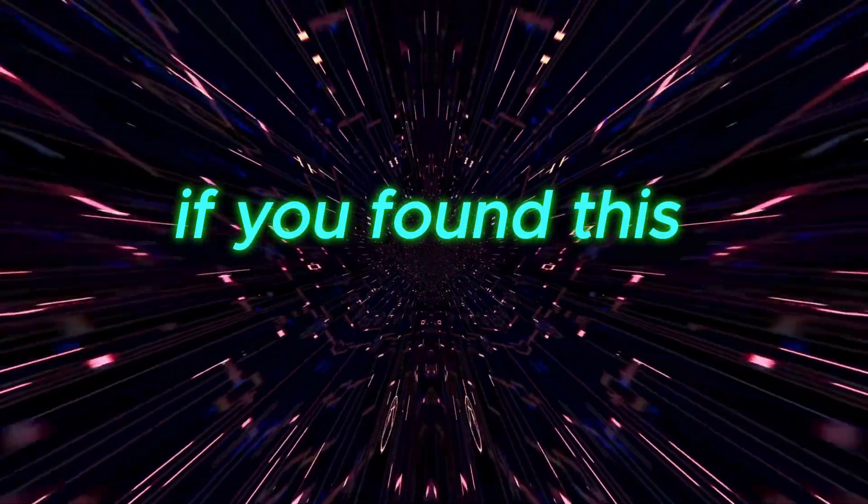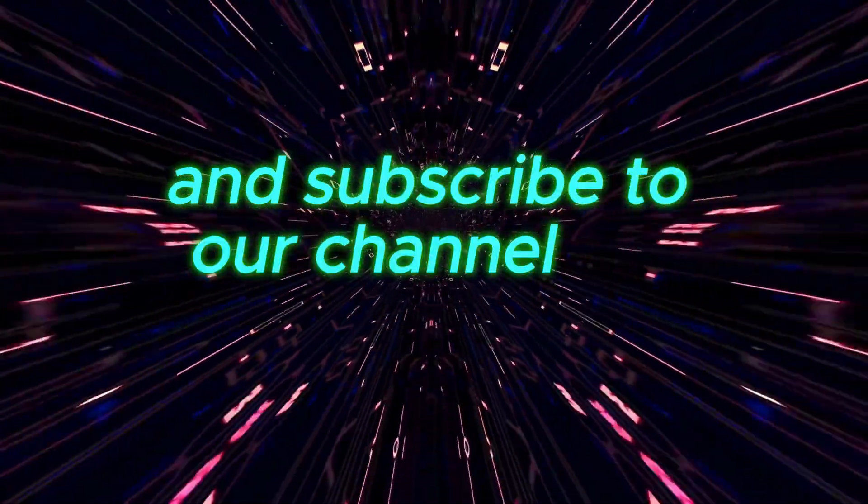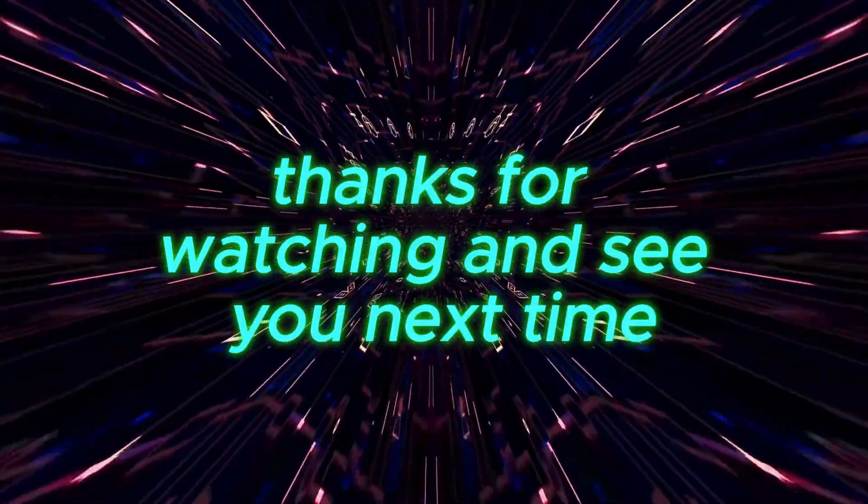If you found this video helpful, don't forget to give it a thumbs up and subscribe to our channel for more electronics tutorials. Thanks for watching, and see you next time.